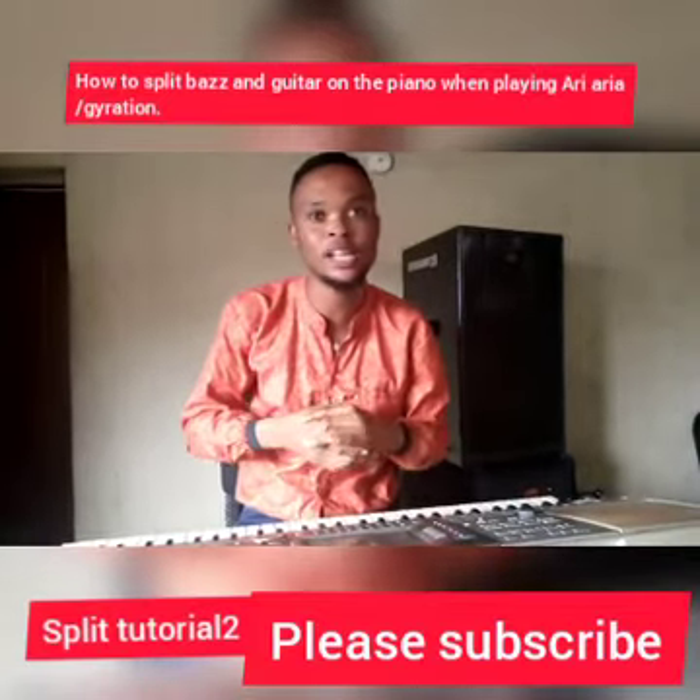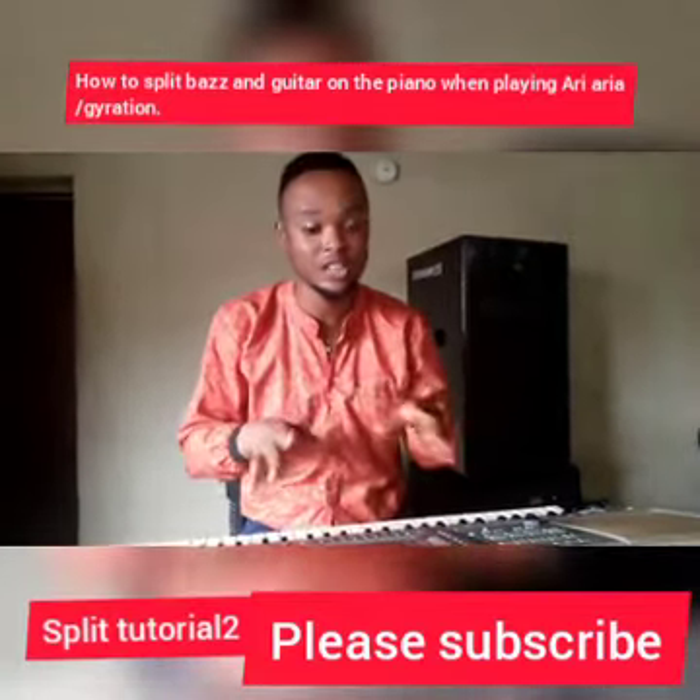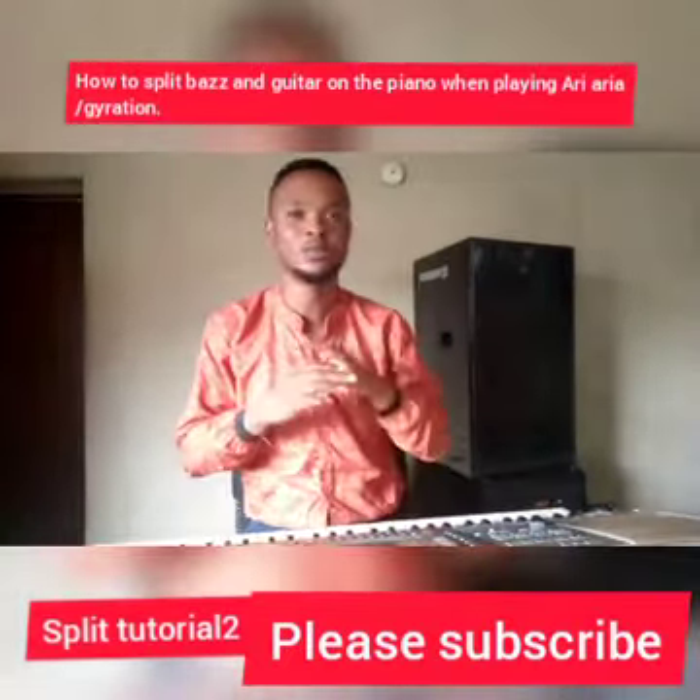Today I'll be teaching you how to split when you're playing our African kind of music. We'll call it ariaria or gyration. It's a slow kind of music in a 3/4 time signature and it's so nice.